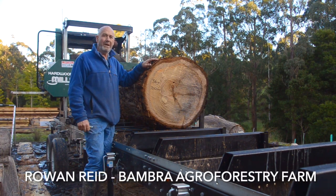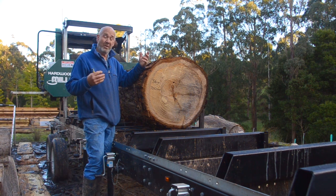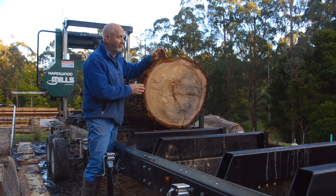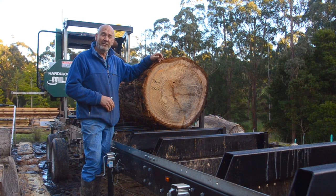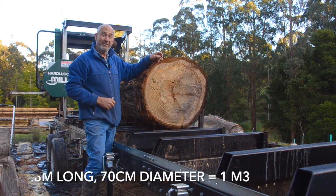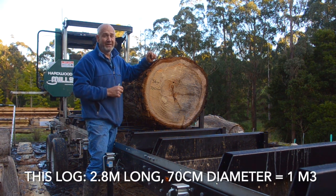Hello, welcome back to the Bamboo Agroforestry Farm. Today I'm going to mill up this log. It's a shining gum, Eucalyptus nitens. This is the second log up the tree, so this point here is about three and a half meters up the tree, where the diameter under the bark was about 700 millimeters. And you can start reading a lot about this tree at this point.